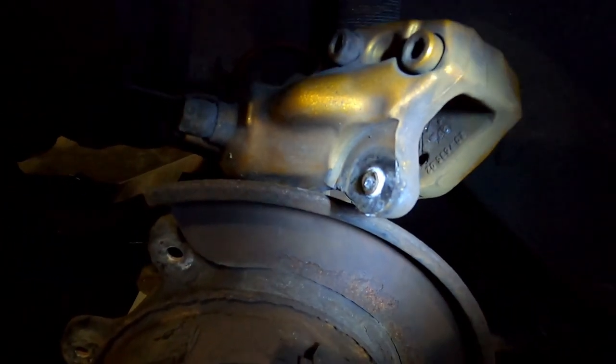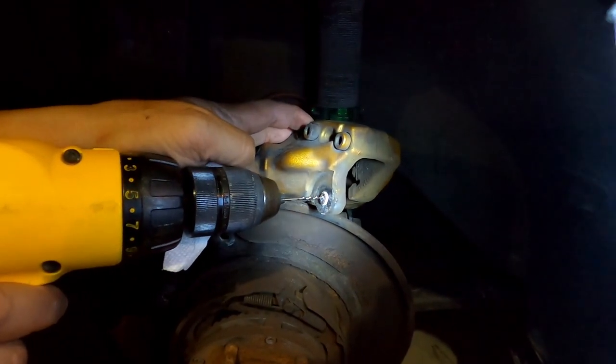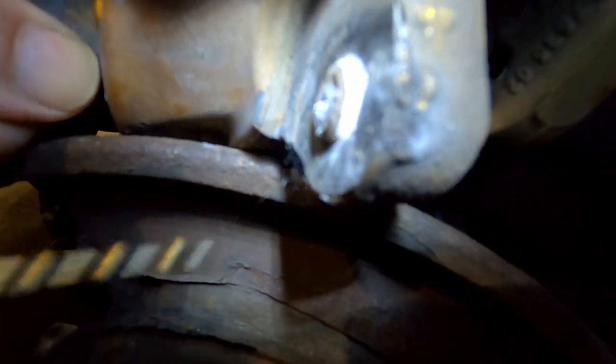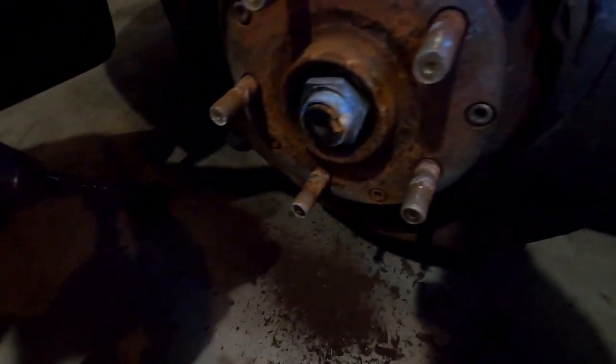Maybe we'll drill it out, maybe not — we'll see. We're starting to drill out this bolt. Geo's drilling, I'm gonna take over in a minute. You need a new shield, dude. Yeah, it's rusted.